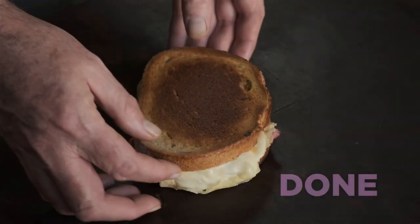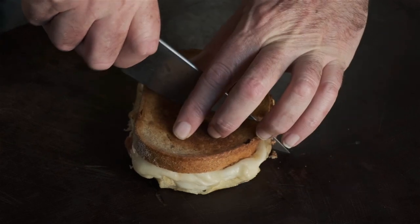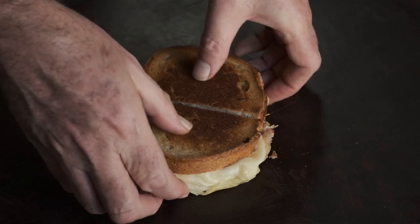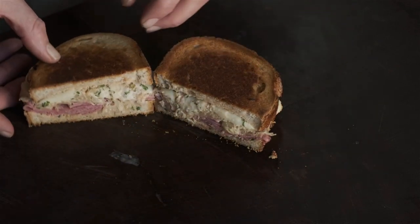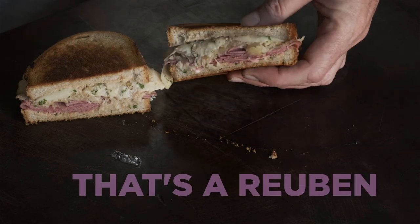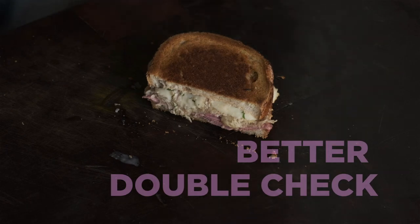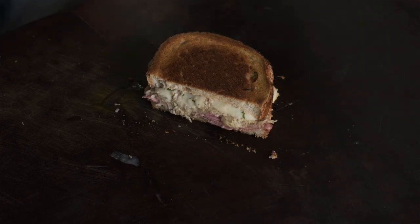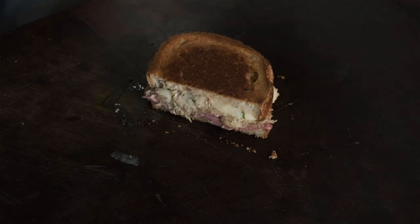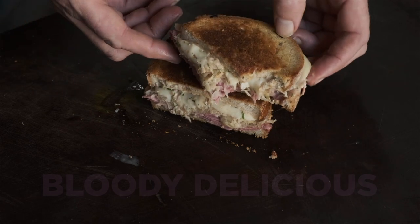That's it. We're done. Let's have a look. It's probably going to be all right. Here we go. Oh yes. You don't have to cut it. Do what you like. Oh fuck, man. Look at that. Yeah, that's a Reuben. Hang on. Let me check. Hey. The hell of that. Bloody delicious.